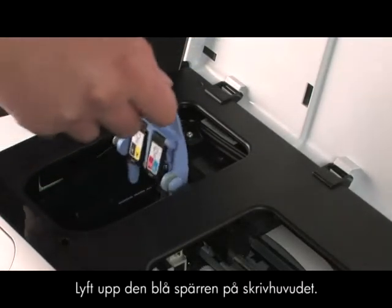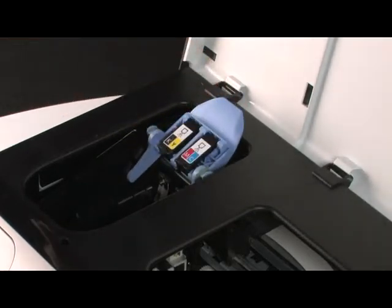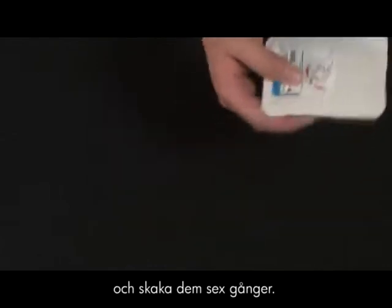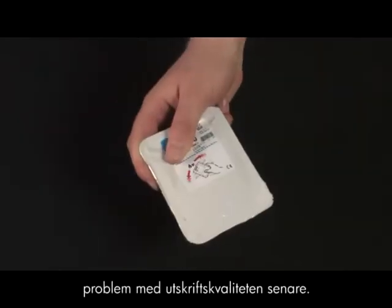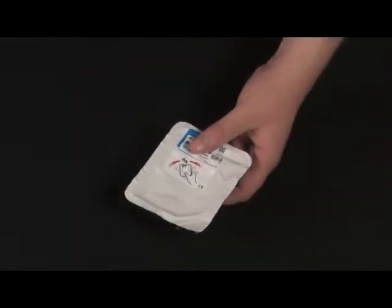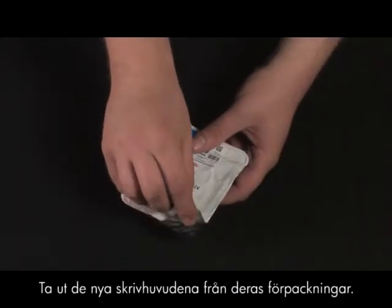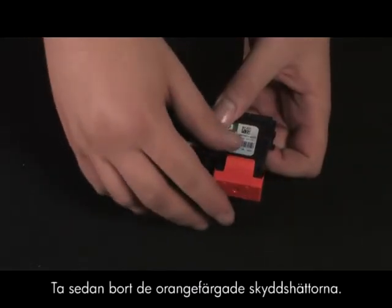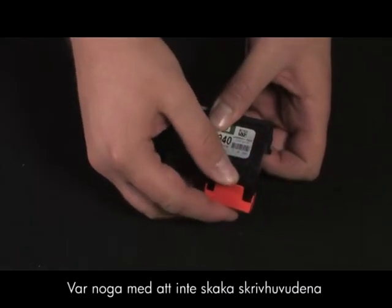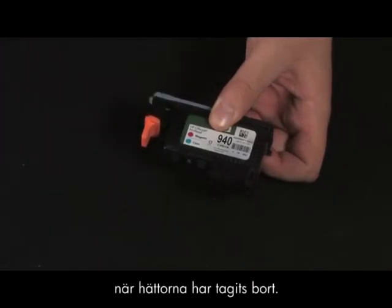Lift the blue printhead latch. While the new printheads are still in their packages, shake them six times. Shaking the printheads helps prevent print quality problems later. Remove the new printheads from their packages, then remove the orange protective caps. Be careful not to shake the printheads after the caps have been removed.